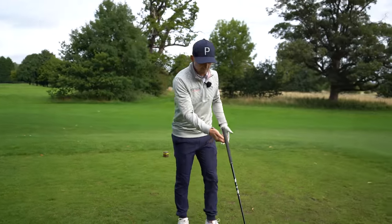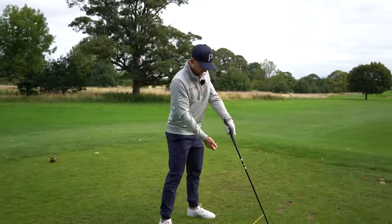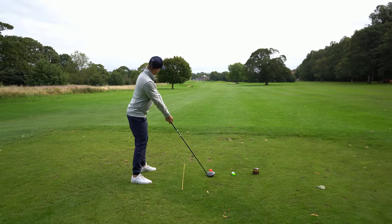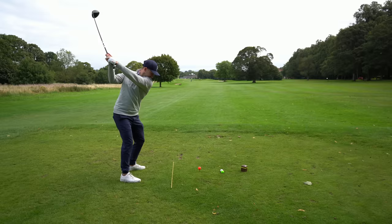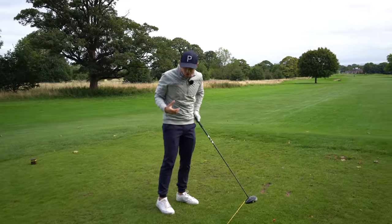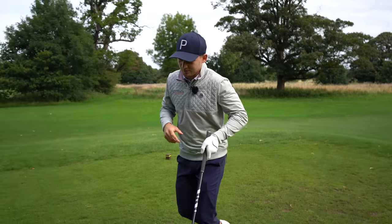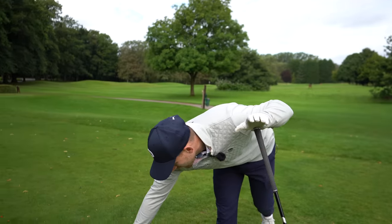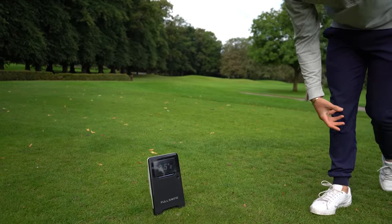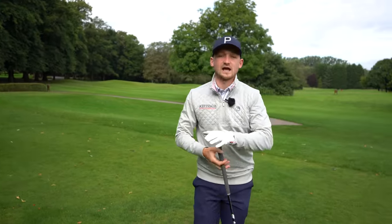Let's go down the line. I'm going to hit this one the way we don't want - very much in the palm, very tall and upright. Look at that face angle, you can even see the release. That felt awkward, that felt horrible. Have a look at this - 2.5 degrees to the right. I would have been swinging way left with a massive curve.